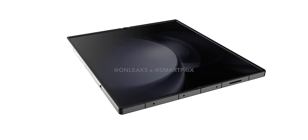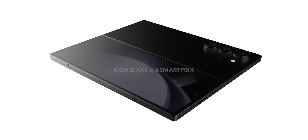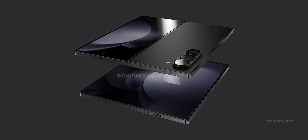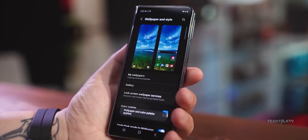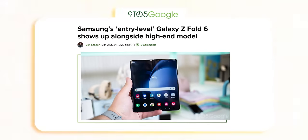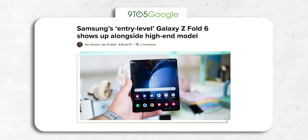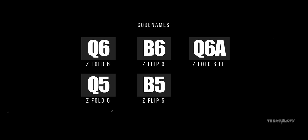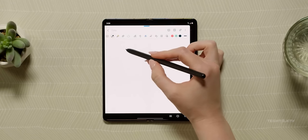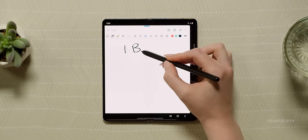So overall, the biggest change the Z Fold 6 brings to the table is the new squarish design. Having those square edges is actually a smart move since it slightly boosts the screen real estate — those rounded corners won't be cutting off any UI elements. By the way, Samsung is not just stopping at the Z Fold 6; they're rolling out a more budget-friendly version, and we've got some solid evidence that it's the real deal, which could offer the expected altered front display aspect ratio.